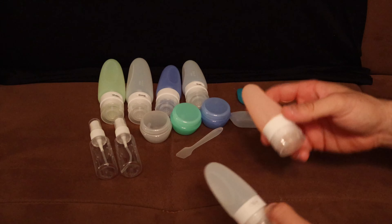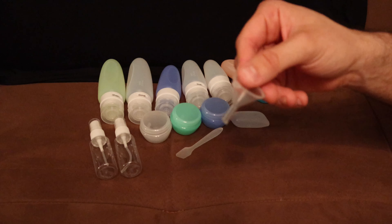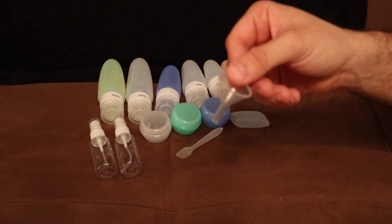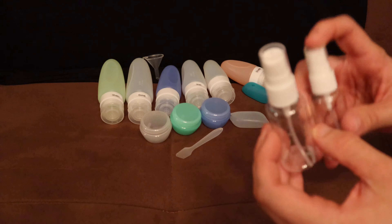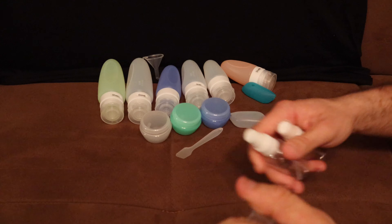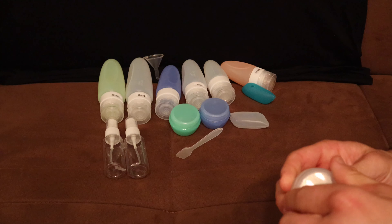It also comes with a funnel so you can put whatever your desired product is into the silicone bottles. You also have these two spray bottles — whatever you'd like to put in them, you can just spray it. Both spray bottles come with caps so you don't accidentally spray them during travel.